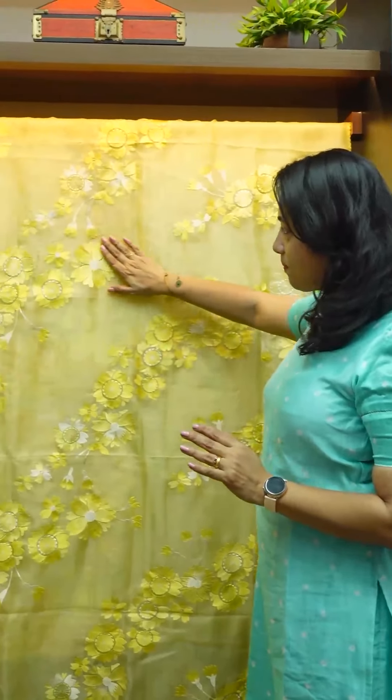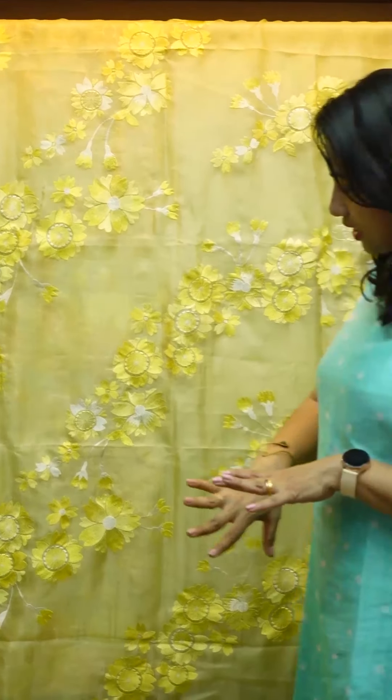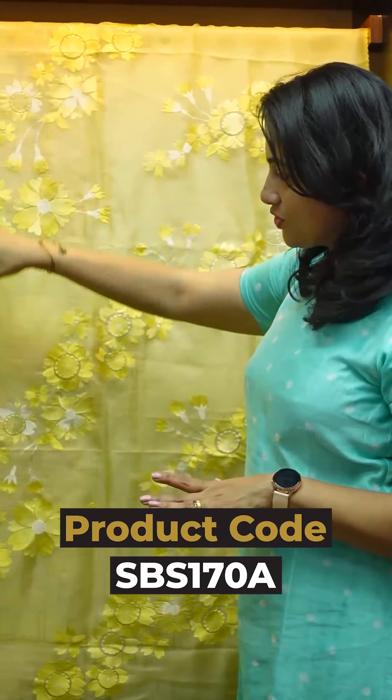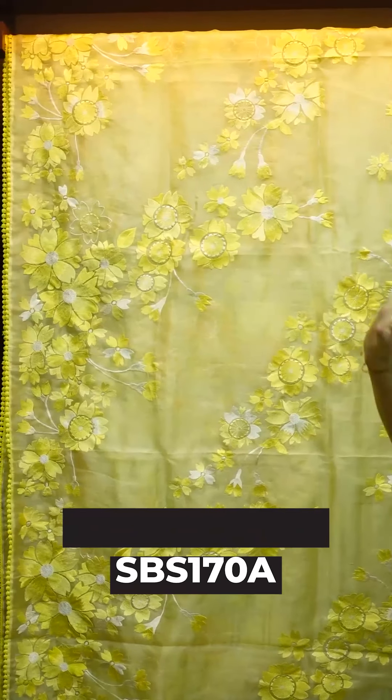Organza Fabric — pure Organza Fabric — with a jacquard weaving pattern featuring abstract flower designs, border fill, and diagonal jarl designs. The pattern is spread out across the chest.